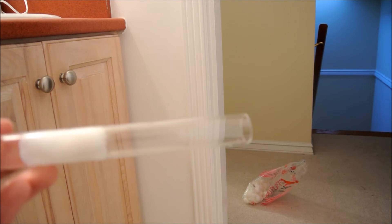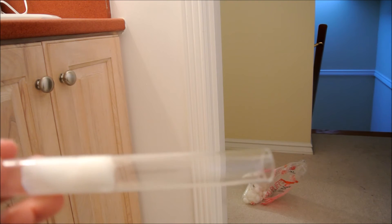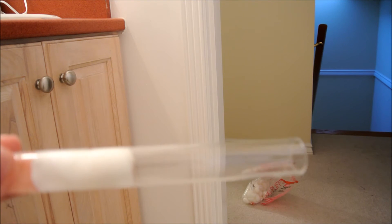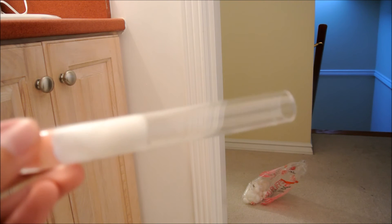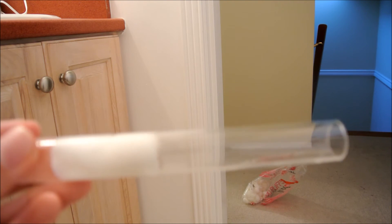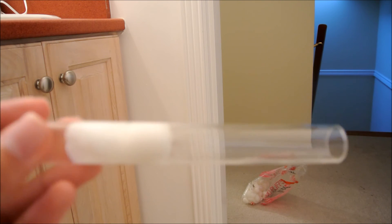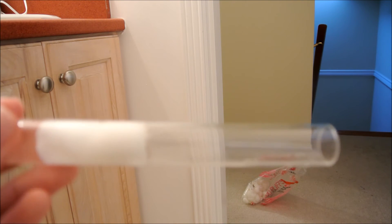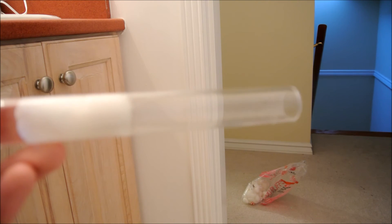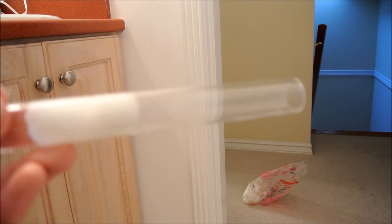To move your ants into whatever formicarium you have for them, a good way is to make sure that the test tube is dried out and that the formicarium is constantly exposed to moisture, and also make sure there's a lot of direct light and heat on the test tube so it dries out quicker. Once the test tube is completely dry, in my past experience the ants will definitely move into the formicarium.